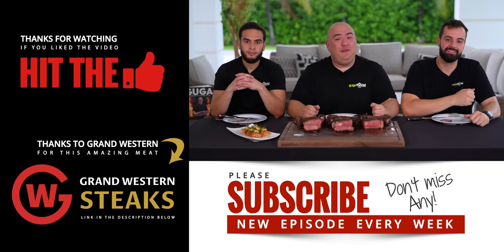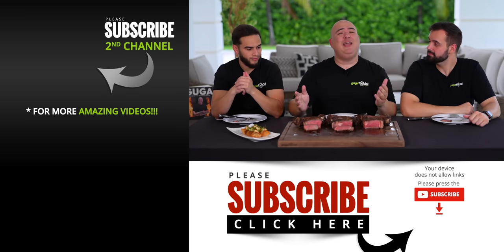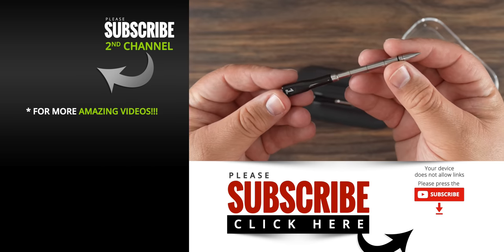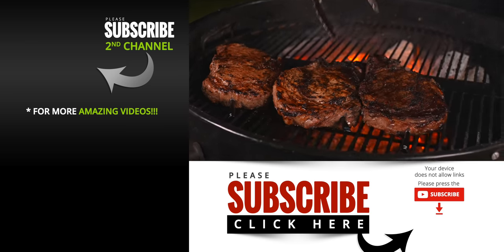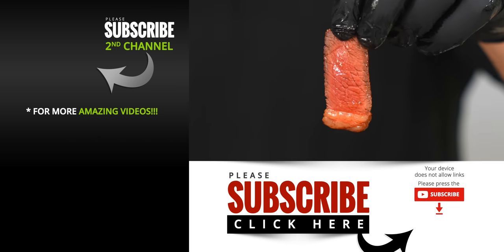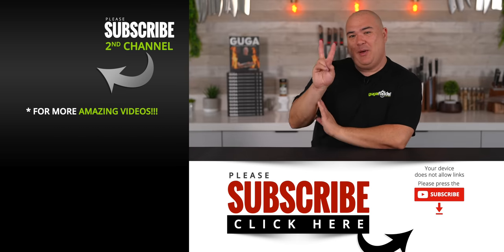I hope you guys enjoyed this video. If you did, hit that thumbs up. If you're not a subscriber, be sure to subscribe. Everything I use is always in the description down below. Make sure to check out the Chef IQ Smart Thermometer via the link in the description — it's an awesome thermometer and if you get one you're going to be real happy. Find my Chef IQ exclusive recipes available only in the free Chef IQ app. Thank you guys for watching and we'll see you on the next one. Take care everybody.